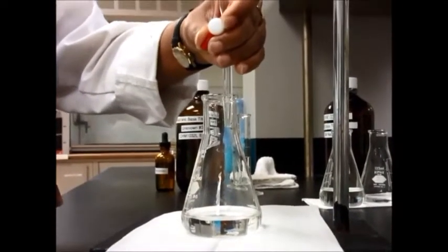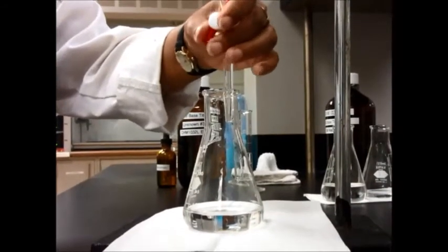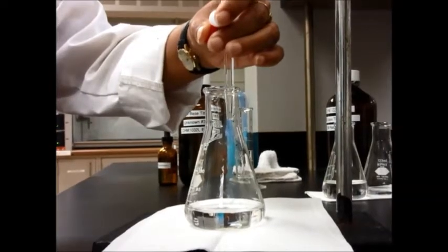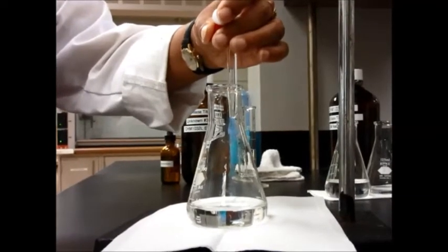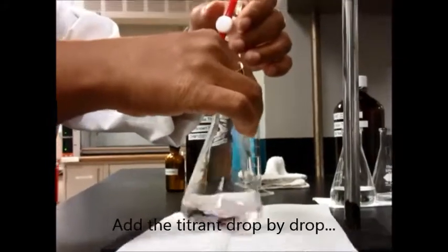From here, go really slowly. I'm right-handed so I use my left hand to control the stopcock and my right hand to shake the flask. If you're working with a partner, one of you can shake the flask.